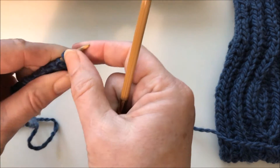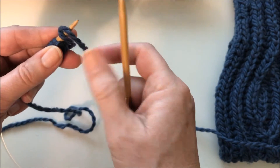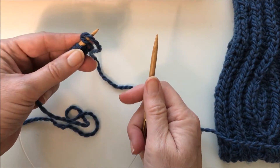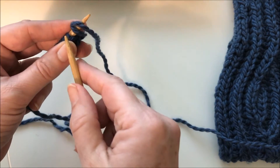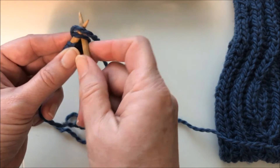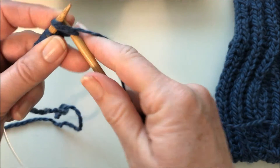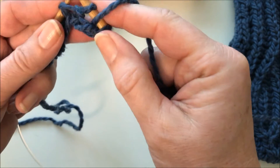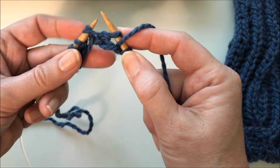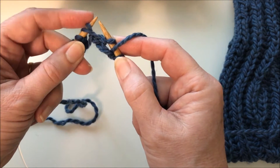The next row, we're going to do what is called a brioche knit, abbreviated as BRK. It's much like a knit two together — you knit the stitch that was slipped and the yarn over together. Then we're going to bring the yarn to the front, slip and yarn over. Here's the next brioche stitch, and you can see the yarn over from the previous row.